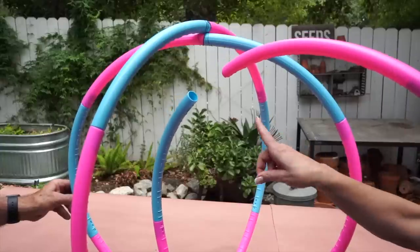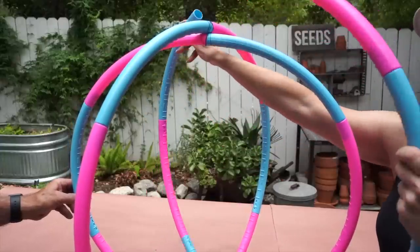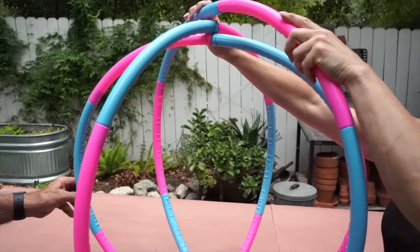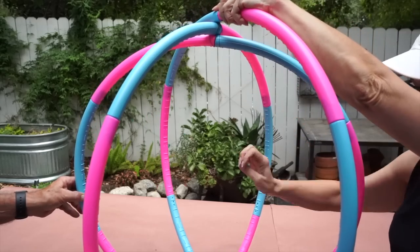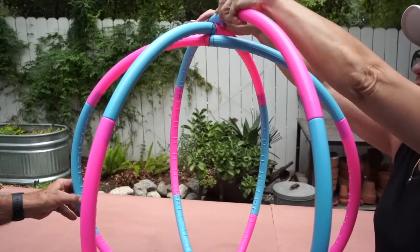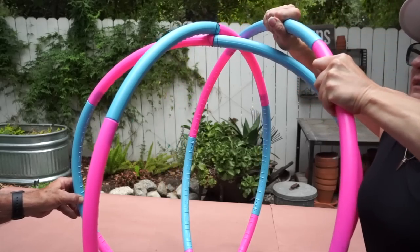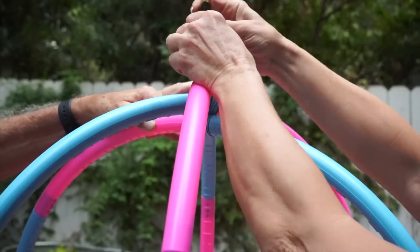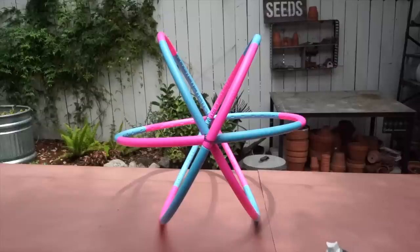Now we're gonna turn it over and do the exact same thing to the bottom. The beauty of these hula hoops is that they come apart, so on the third one I undo it so that one end is on the outside at the top and the bottom is on the inside. Then I push this together and secure it with a wire.